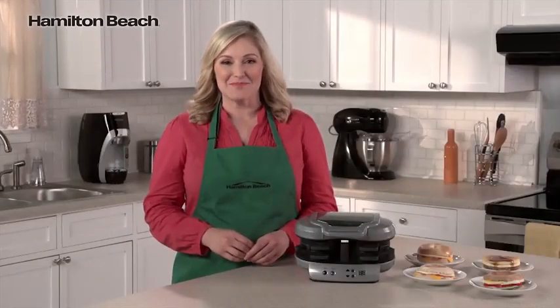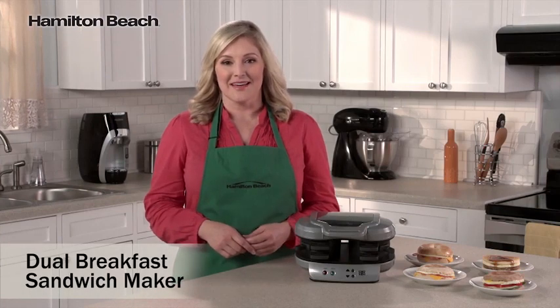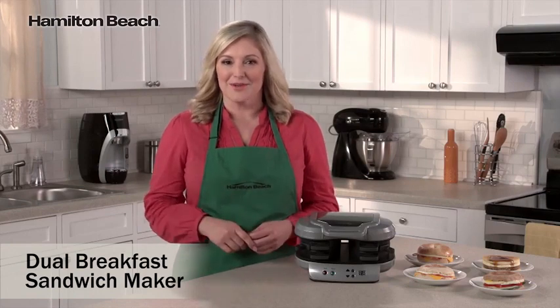Hi, I'm Elise for Hamilton Beach. Breakfast is considered the most important meal of the day, but it's also the one that's most often skipped. Rushed mornings don't leave much time for preparing breakfast.